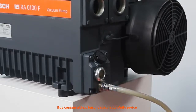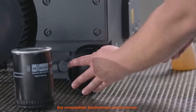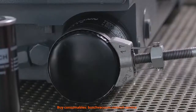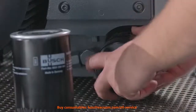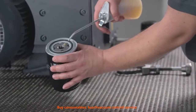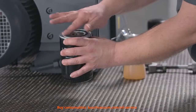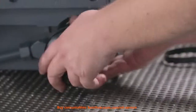We should check the condition and colour of the oil. Now we can replace the oil filter. Make sure to only use genuine Bush Filters to get the best results. They have been specially developed to perfectly match our R5 vacuum pumps. The new oil filter gasket has to be lubricated before its first use.